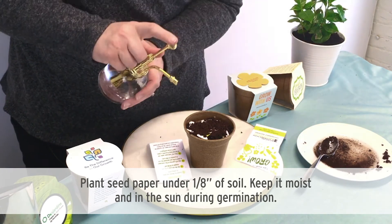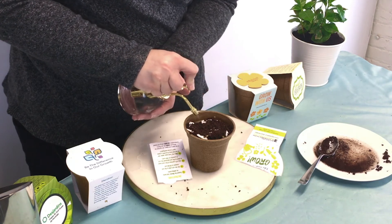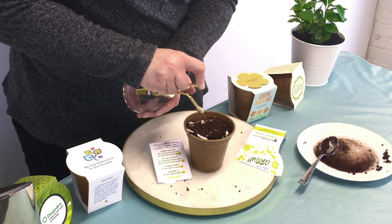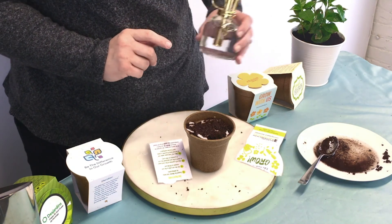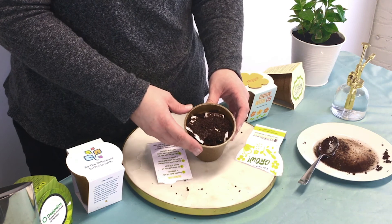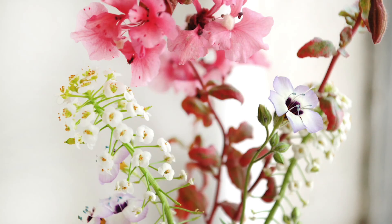You want to give your paper a good soaking until it's nice and wet. Make sure the paper stays wet and doesn't dry out in between for the first few days until you start to see sprouts — and there you have it, it's that easy. Then keep your pot in a nice warm sunny place until you start to see sprouts, and soon enough you'll have a beautiful bouquet of wildflowers, herbs, or veggies.